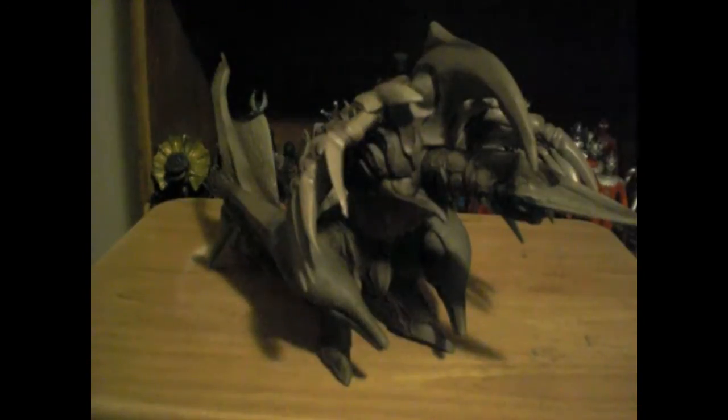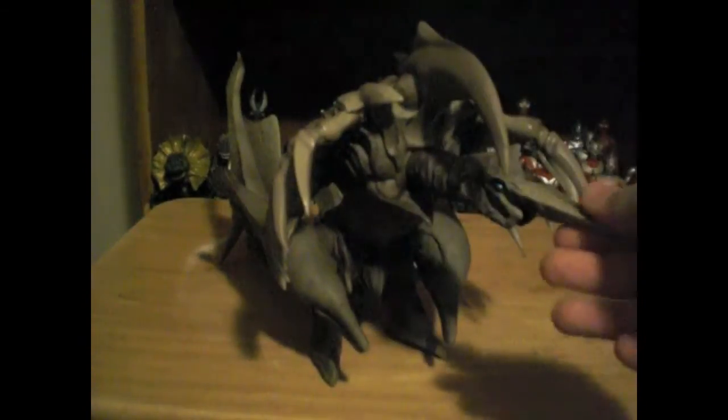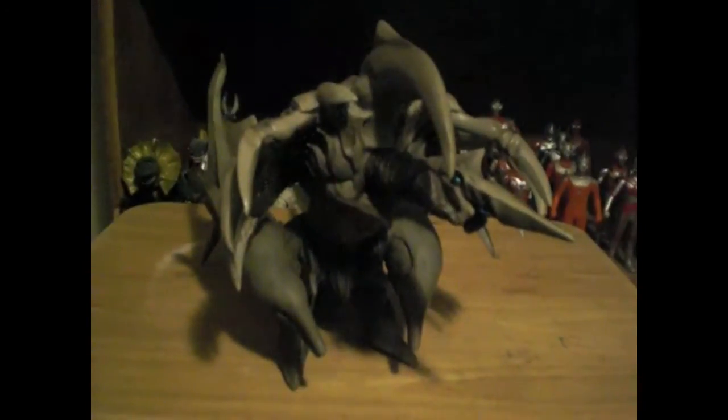So that will finish off this review. If you have any questions or any figures you'd want me to review, I have a lot of Ultraman figures and stuff back there, so if you just want to ask I'll be happy to do it since I have more free time. Anyway, this is Ryze96 signing out — thanks guys.